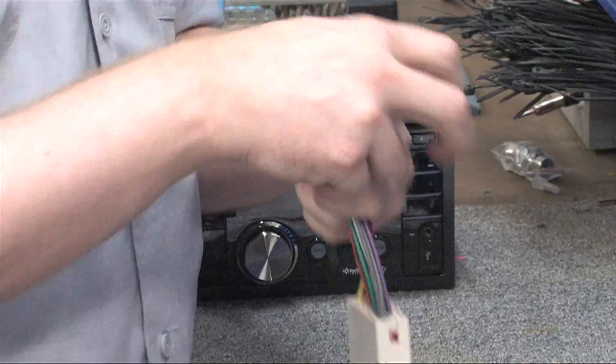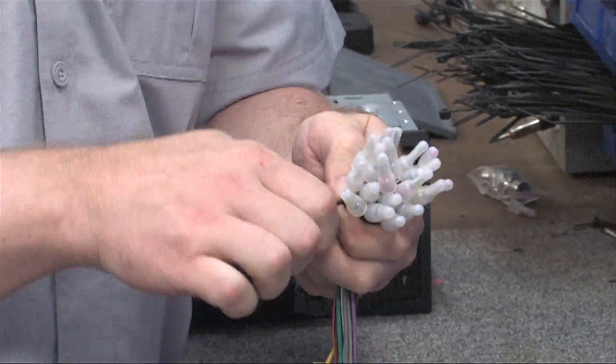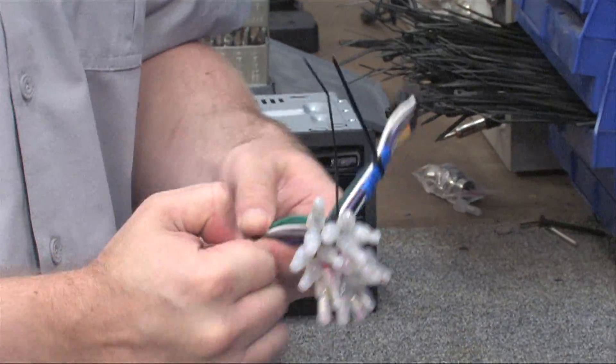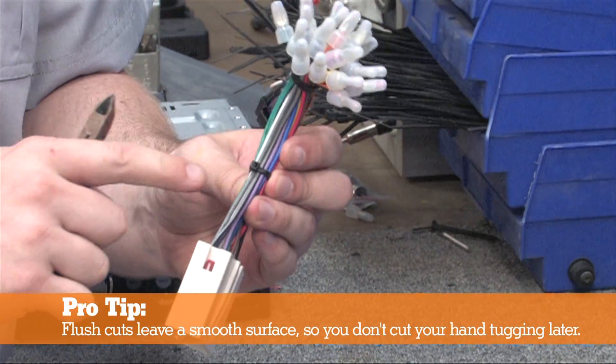Using a couple of zip ties will help relieve stress on the connections when pulling on them later. Use one around the top of the connections and one around the middle of each side, which will help keep it nice and neat. Make sure to use flush cutters to trim the ends of the zip ties.